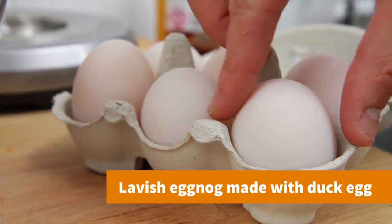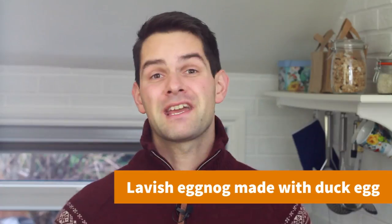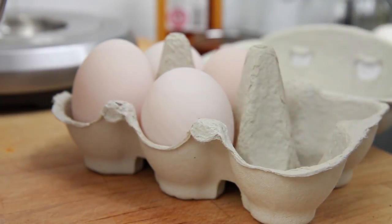Eggnog is a really rich tasting treat at Christmas, and what better eggs to use than Heritage Breed's Gladys May's duck eggs to offer an impeccable flavour. This recipe is enough for approximately 10 servings of eggnog.